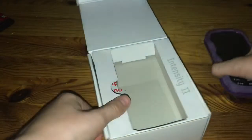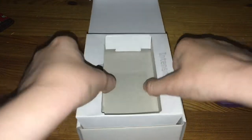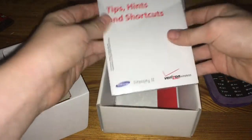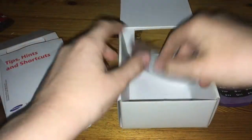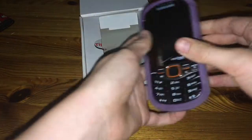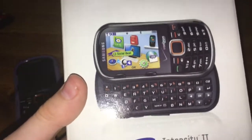That aside — like every single YouTuber does — tips, hints, and shortcuts, all wrapped up in a code. That's important consumer information. Anyway, let's just get to the main phone.